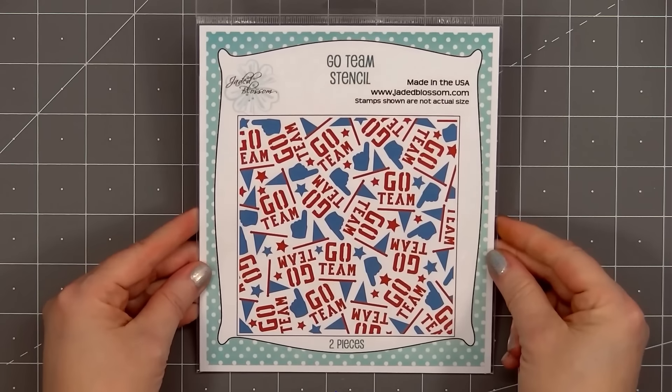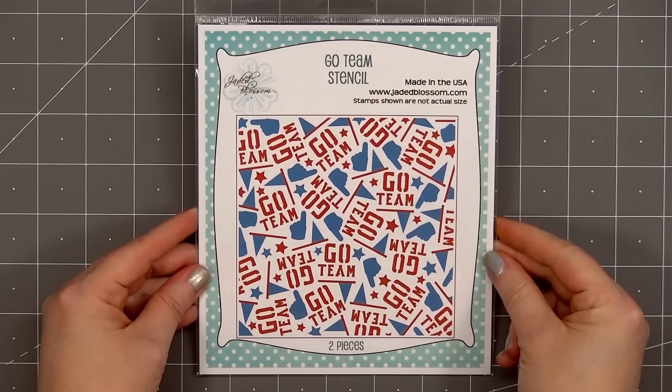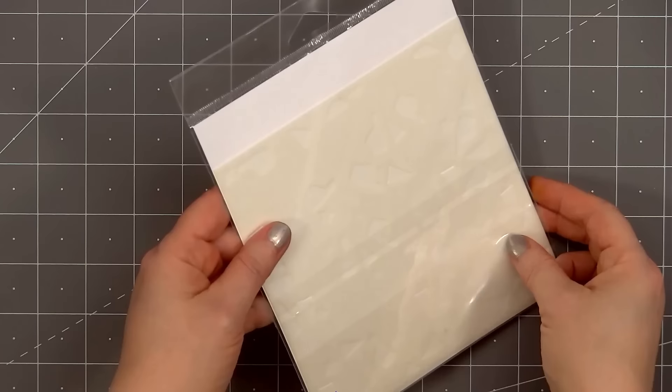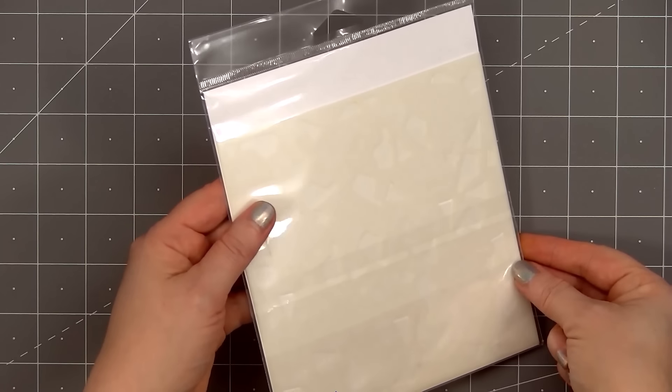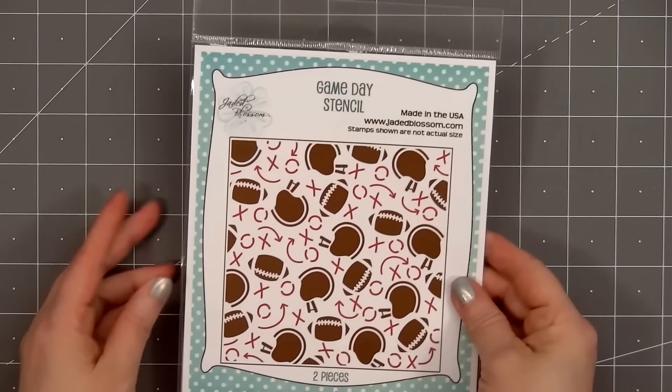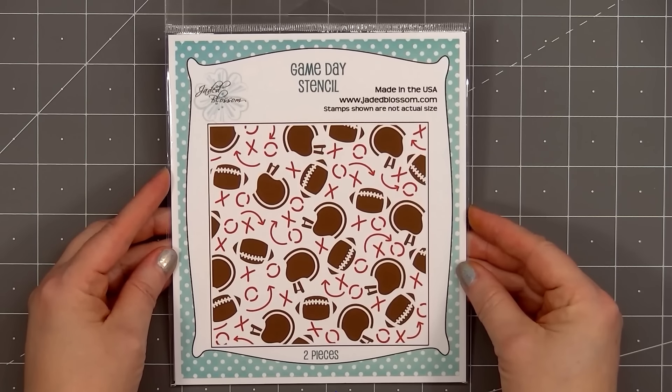The first item is a stencil called Go Team Stencil. This is currently not available for individual purchase. This is the freebie you'll receive if you purchase at least $50 worth of product and one item must be from the new release. This is for a limited time and while supplies last.